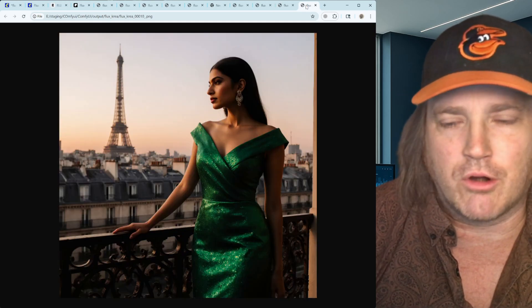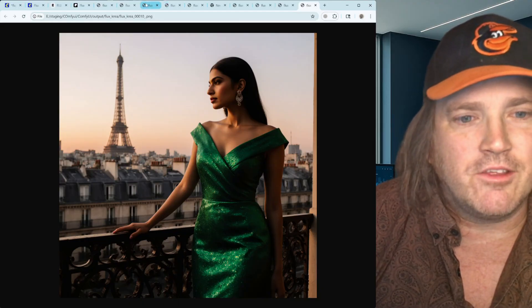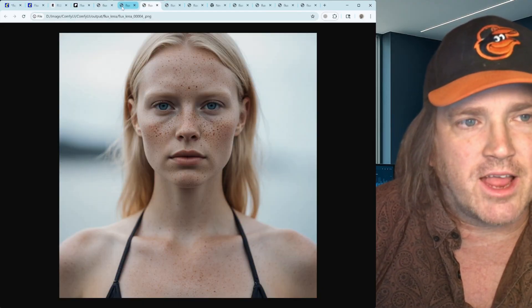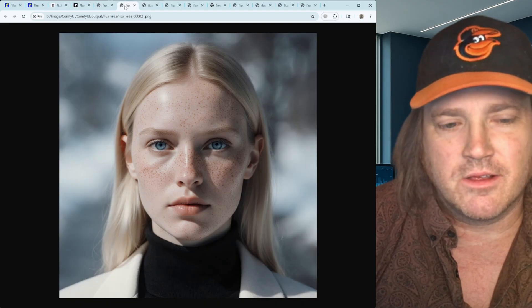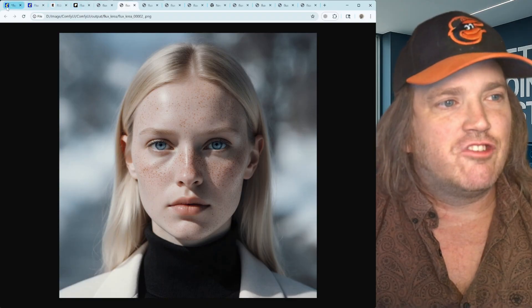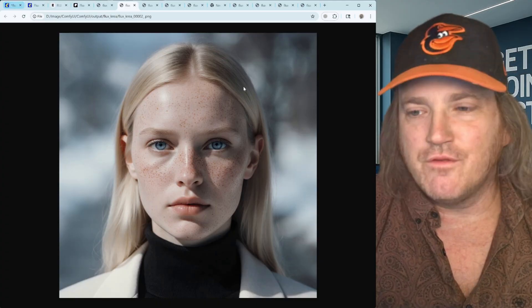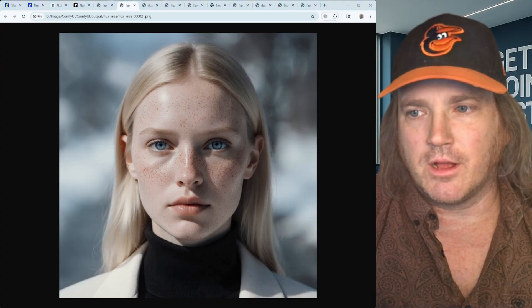These are just some base prompts I threw in — not highly detailed prompts — but you get the picture. It really takes away that plasticky feeling and that generic Flux look we all kind of got used to. The new Flux is truly an improvement on what they've done, so I think you guys are going to be very happy.